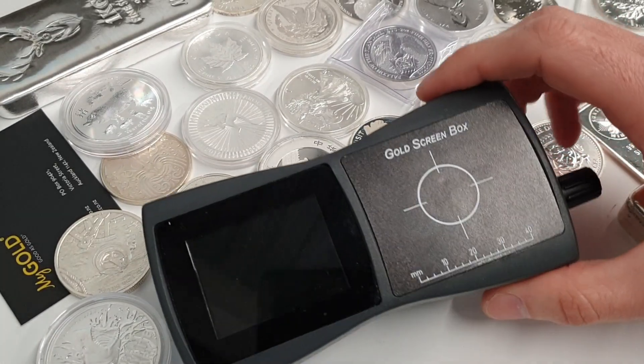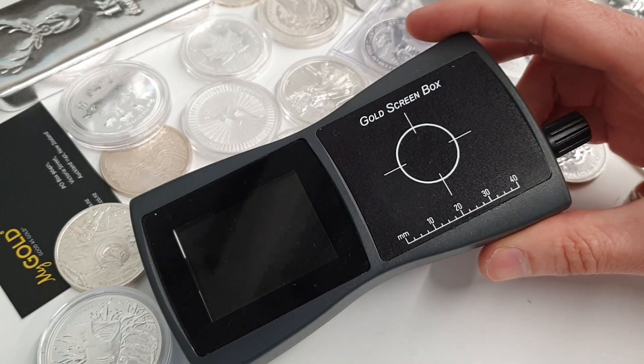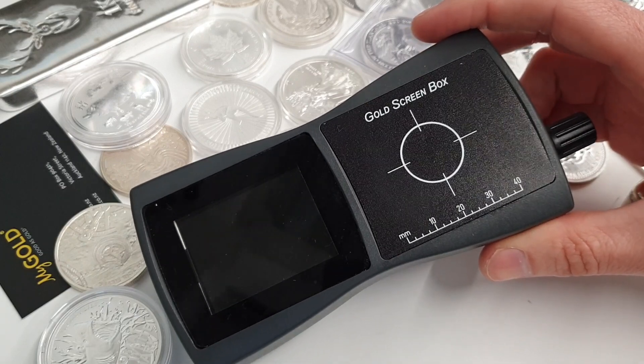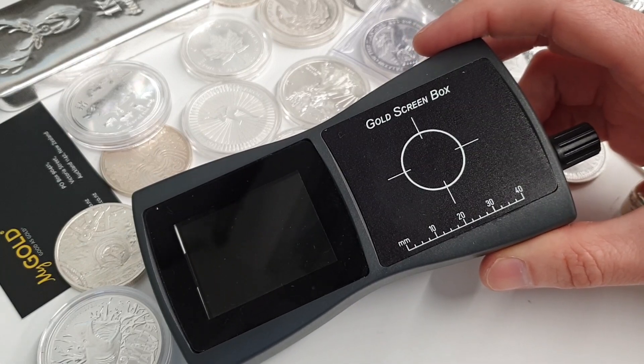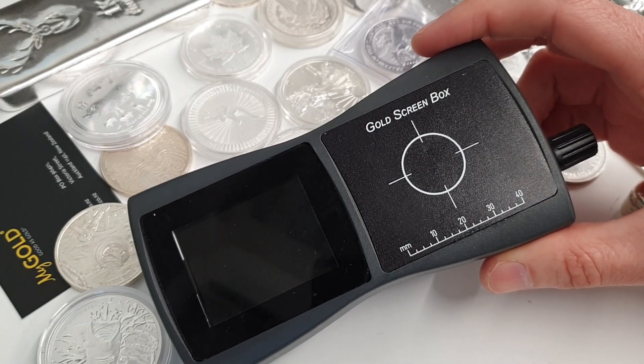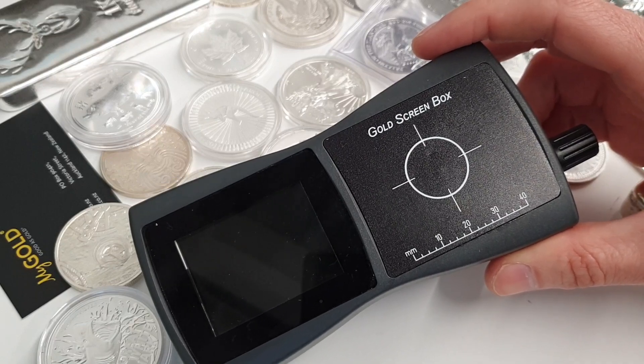Hi everyone, Rich Mygold here. I'm very pleased to give you all a quick demo of this really great little device called the Gold Screen Box, which we use every day for quickly and accurately determining if precious metals or items are genuine or not.